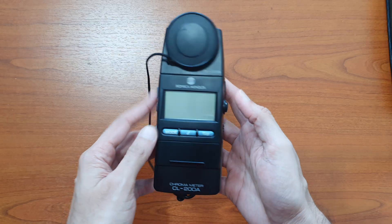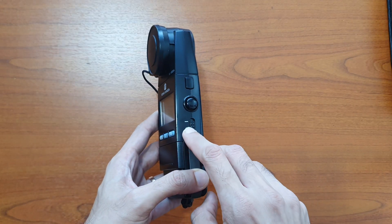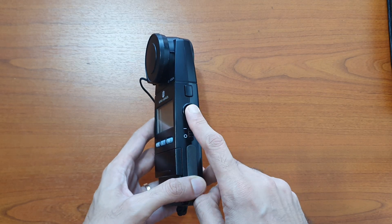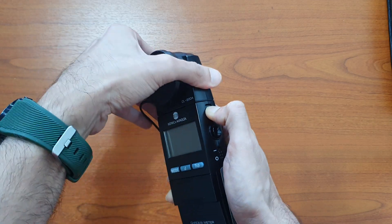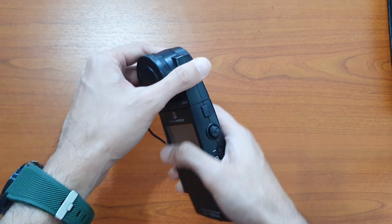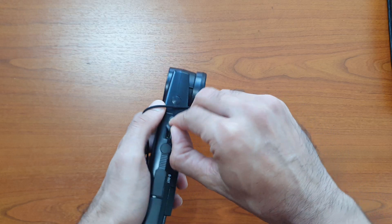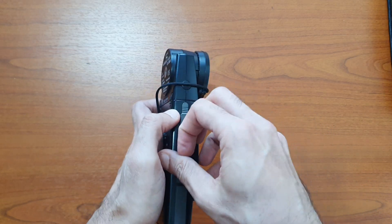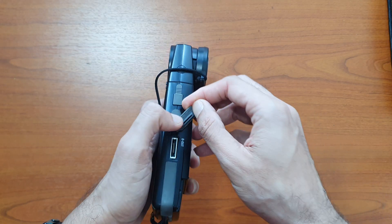Moving on to using the equipment: on one side you have the on/off switch followed by the hold key — I will get to that later — and a button to detach the measuring head from the body. On the other side there is a USB input, DC power input, and a digital output.